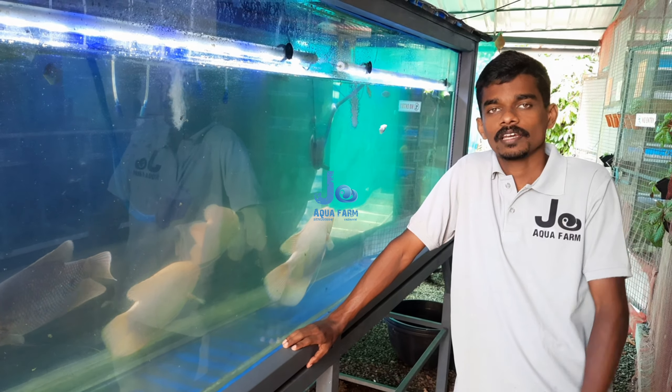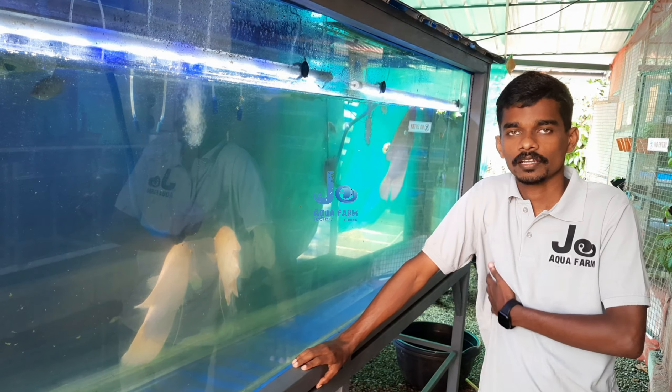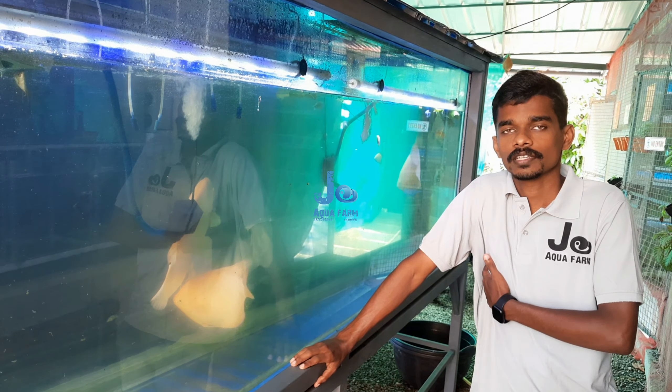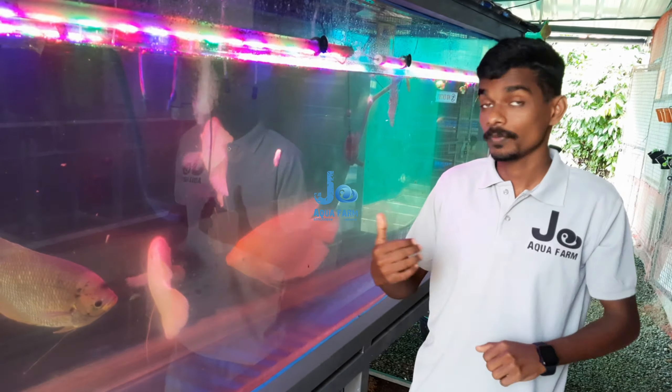We have black, pink, albino, and red tail. All of this is our family. We have to get rid of that — that's why we are releasing this cure.